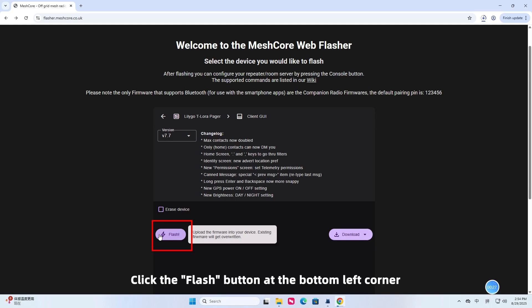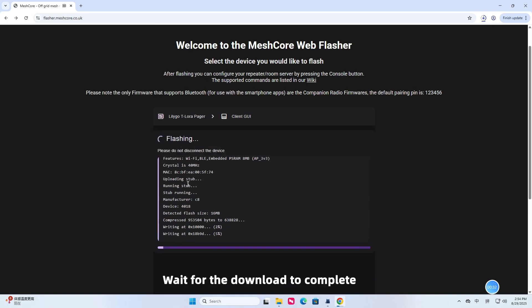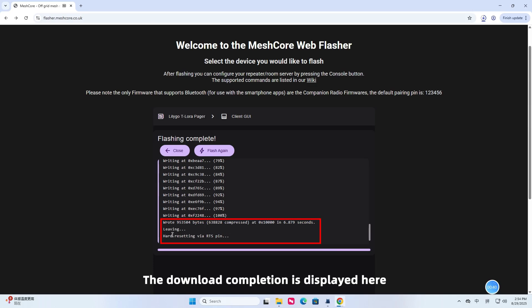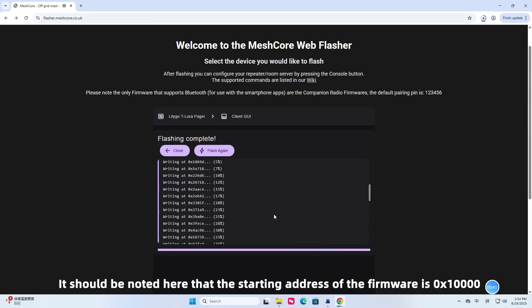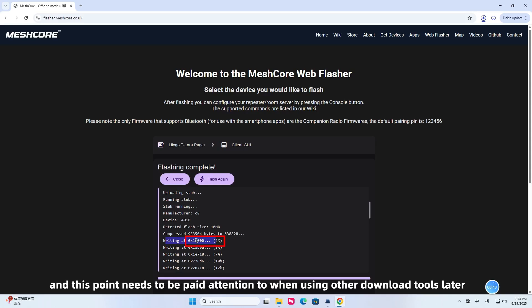Click the flash button at the bottom left corner. Select the device that has entered download mode and click connect. Wait for the download to complete. It should be noted that the starting address of the firmware is 0x10,000 — this needs to be paid attention to when using other download tools.